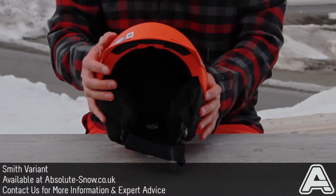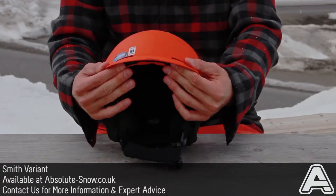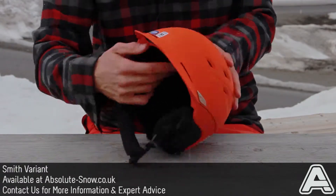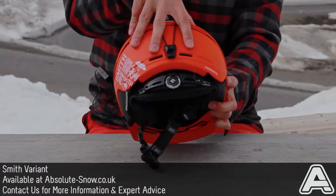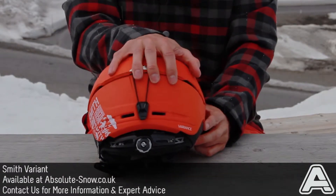It's also got the air vac system, which means even if you've got a pair of goggles butting right up against the front of the helmet here, these two channels at the top force air through channels in the top of the helmet and out the back, meaning you get a nice cool head and you don't get sweaty and stinky inside.